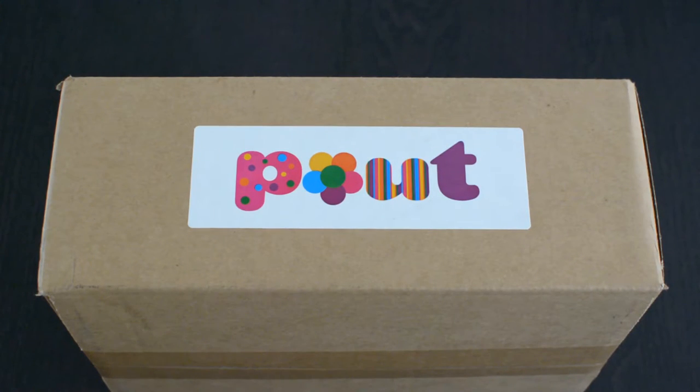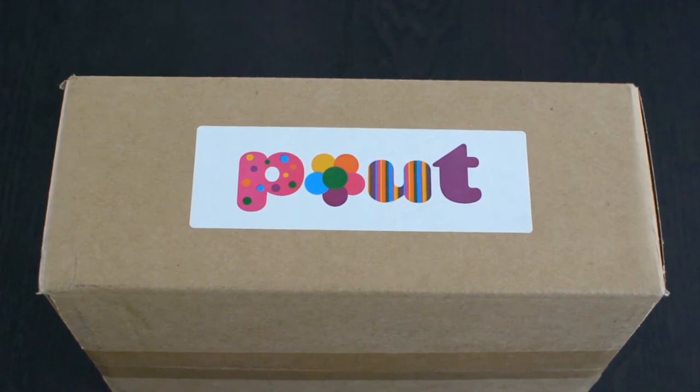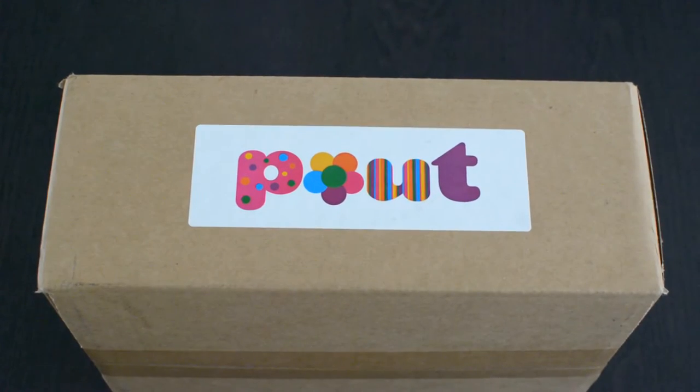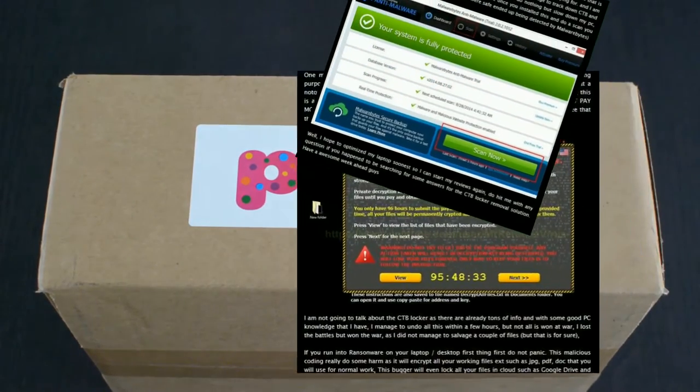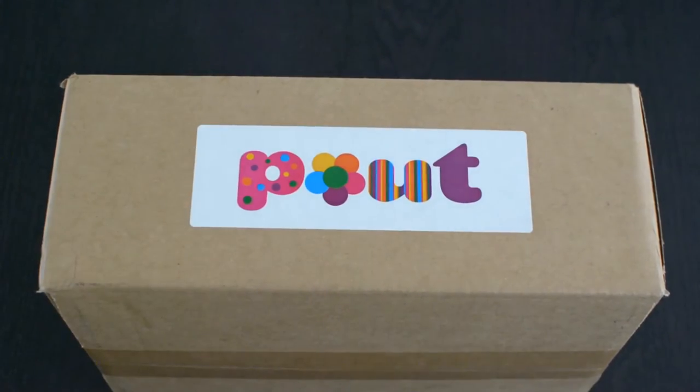Hi guys, welcome to another episode of ISAX unboxing. It's been a while since I did any unboxing because my PC died on me. I recently revived it and actually posted an article on it — it's called CDB Lockers, which locks up your whole PC. But this is not about that.